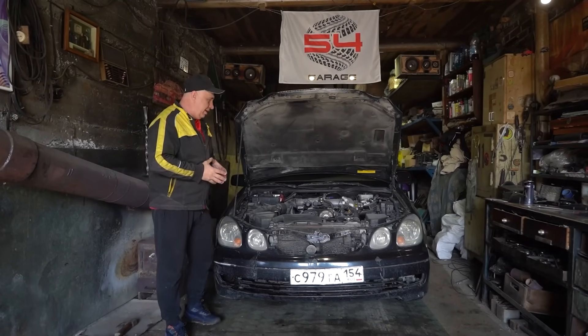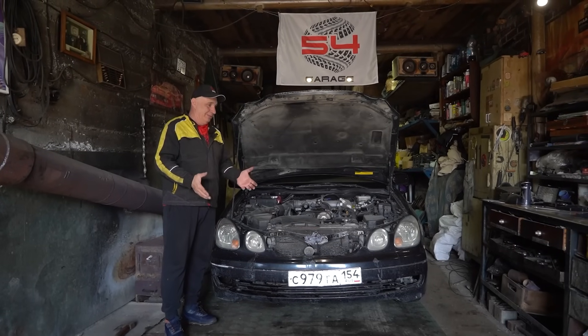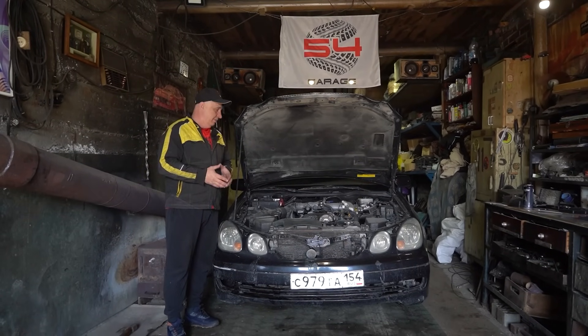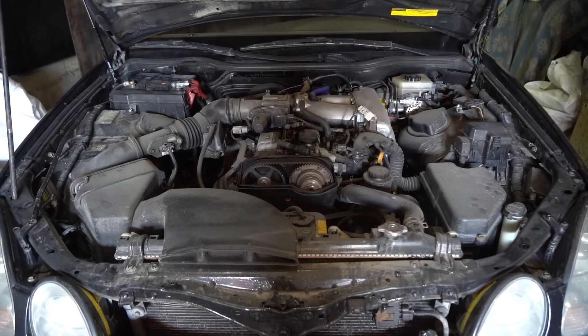Hey there, fellas. So this is an interesting situation. Yesterday I brought this lovely vehicle into my garage, today I attempted to start it, and it refused to. After a bit of investigation, I worked out that the engine had no fuel.